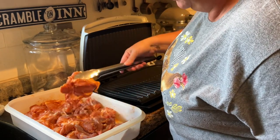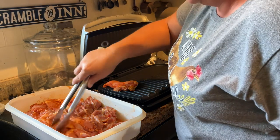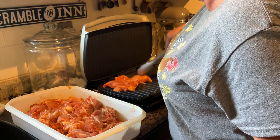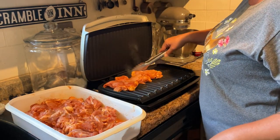Now I'm going to grill up this chicken. You can certainly do it on a barbecue grill if you want, but it's pretty hot outside and I don't feel like doing that — George Foreman for the win!